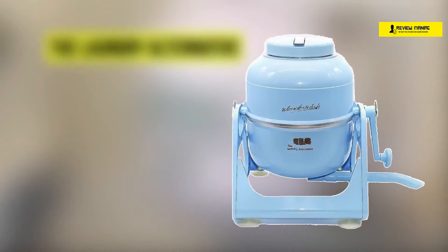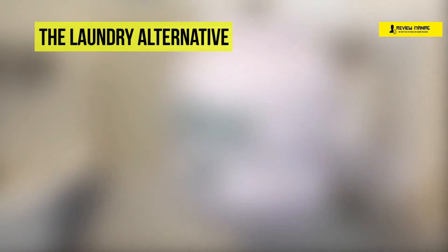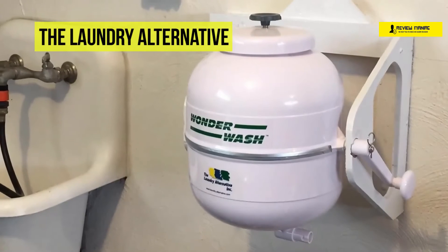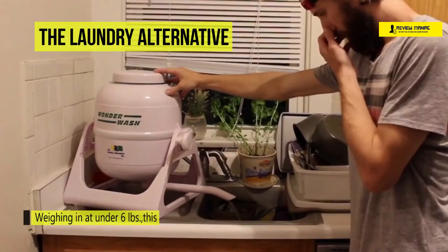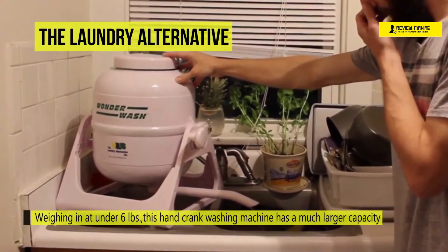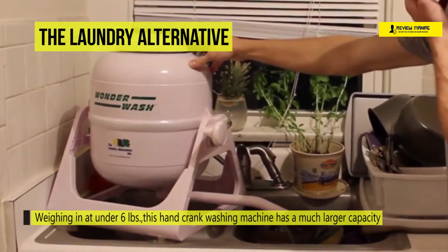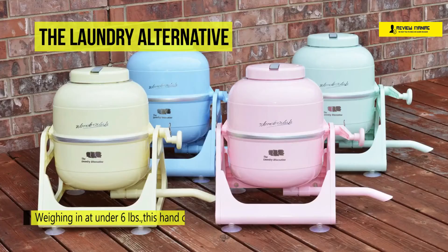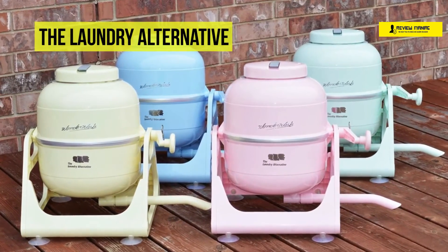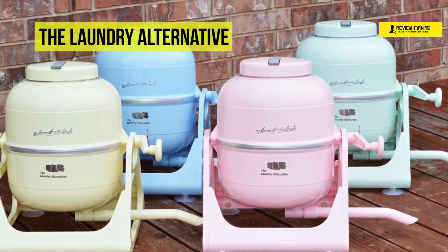Let's begin our list with the Laundry Alternative Wander Wash Non-Electric Portable Compact Mini Washing Machine. Weighing in at under 6 pounds, this hand-crank washing machine has a much larger capacity than anything else in the market. Electric washers can weigh up to 50 pounds and take up much more space. With no motor or internal moving parts, it is built to last much longer than electric washing machines.